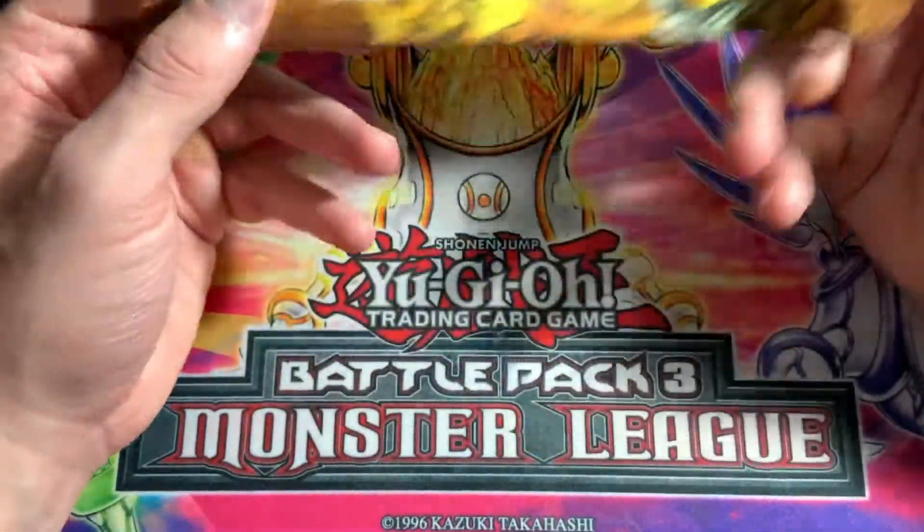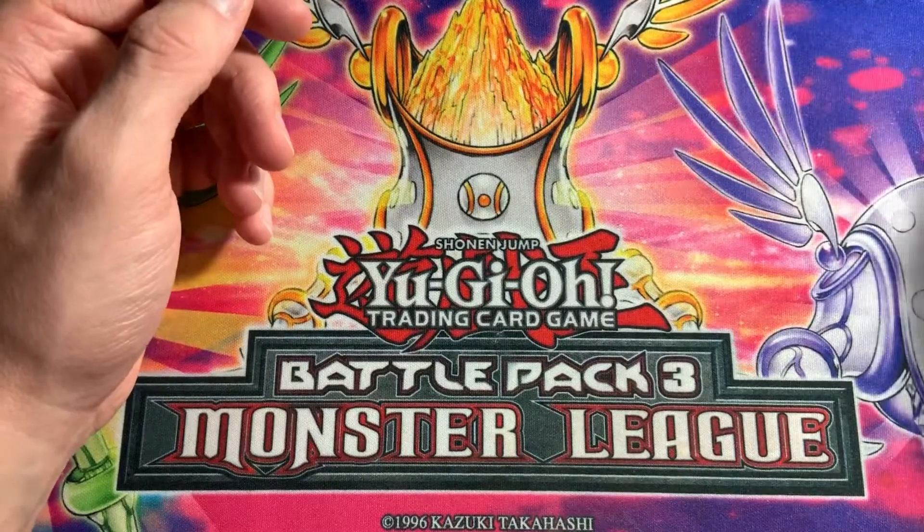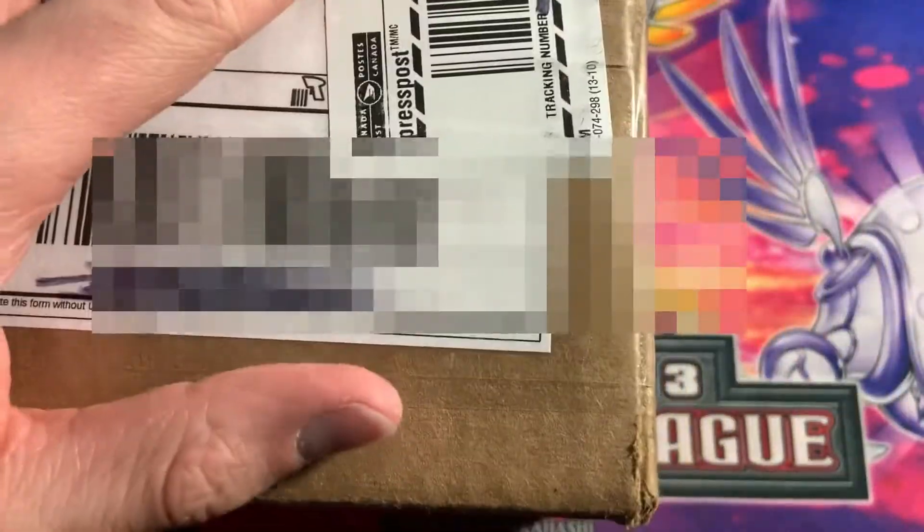I only paid 20 bucks for it shipped, but damn, that kind of sucks. Maybe I'll open it. I mean, the pack itself is like 10 bucks, so I guess it's kind of worth it. But here's the real package here.